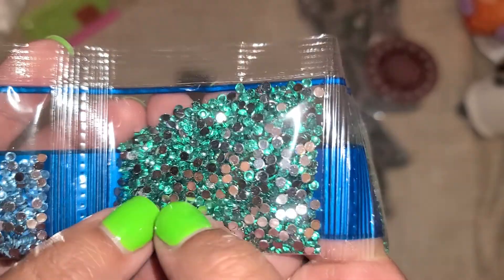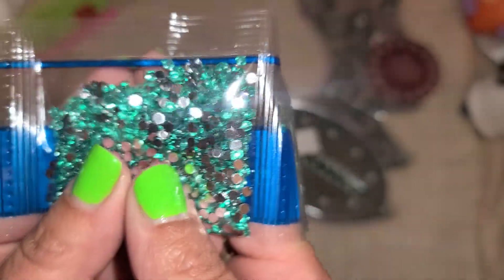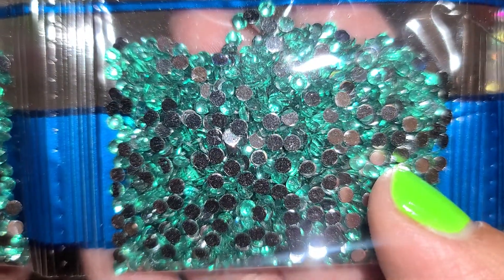Is this supposed to be the tree color? It's really light green — I expected it to be darker. Maybe that's for the tree; we'll have to see. That must be for the tree because there are two bags of it, so this has to be the tree color.